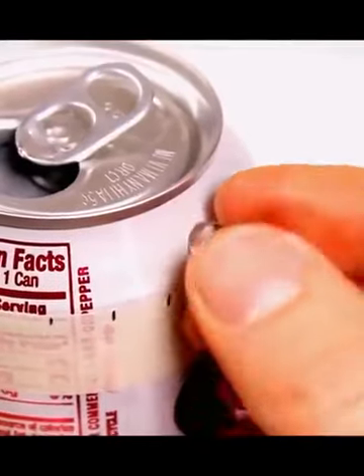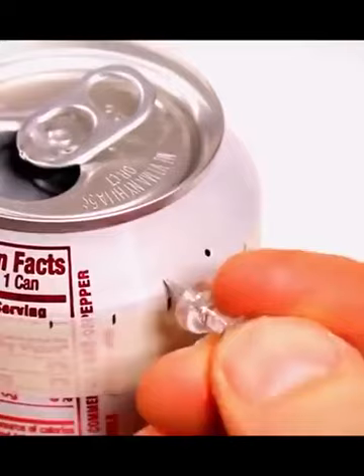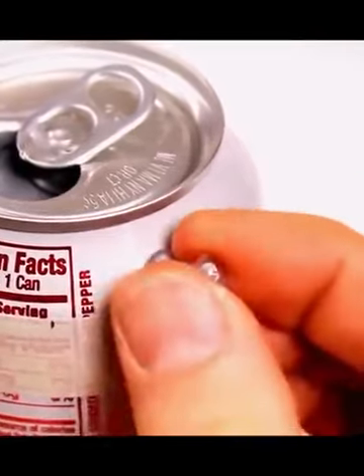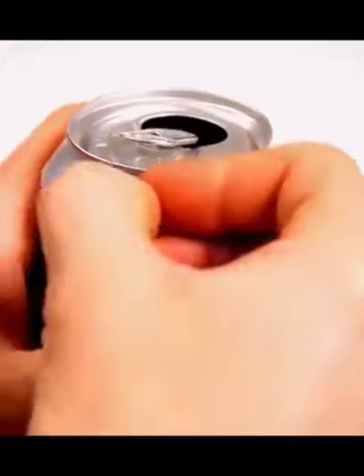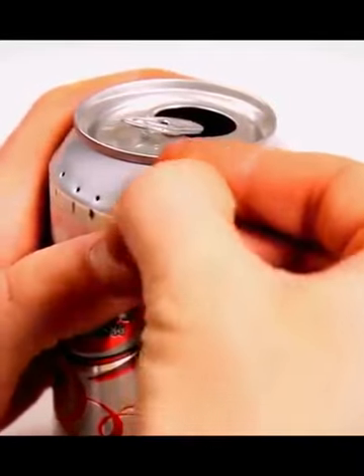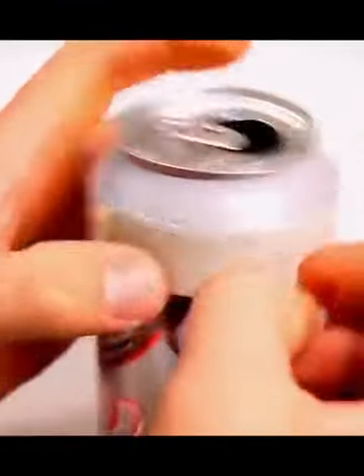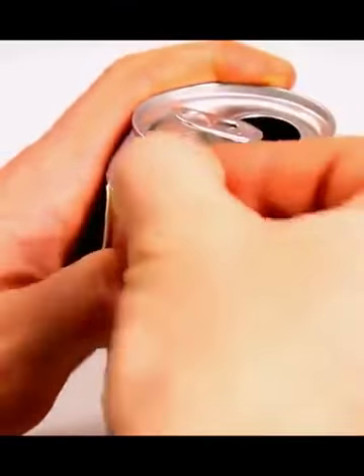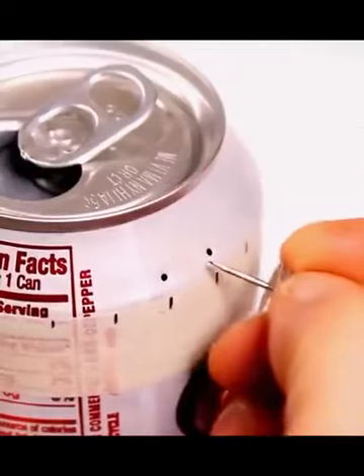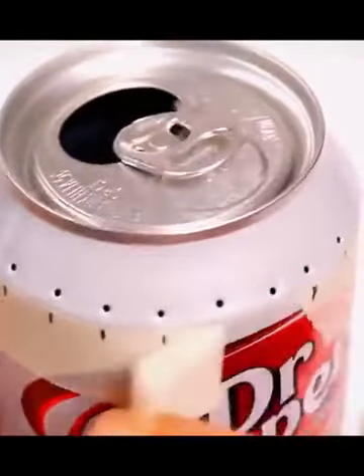Push the pin right in, and that's going to create the jets for our stove. Be my guest and experiment with how many holes you want in the can. I find that somewhere around 30 to 32 holes tends to work pretty well for what I want it to do. Continue to do that all the way around the can, and once you have the holes made all the way around, go ahead and peel the tape off.